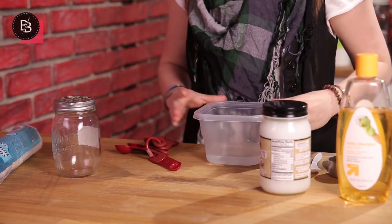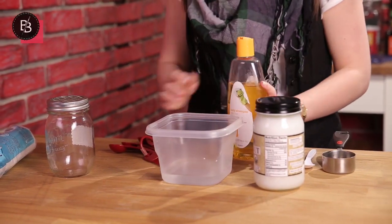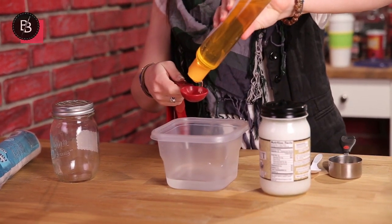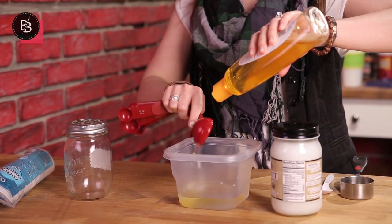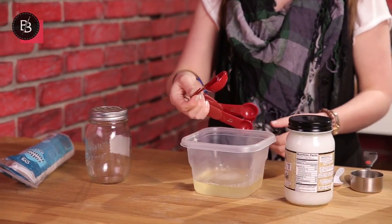First you're going to need a little bit of filtered water — this is about a half a cup of filtered water. Then we're going to add our baby shampoo. We're going to add two tablespoons to the water. Maybe a little extra — can't have too much baby shampoo. And obviously this is the tearless because it's going to be on our eyes, so no tears please.